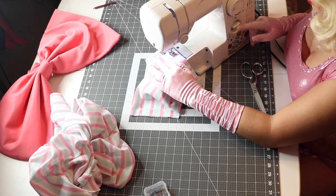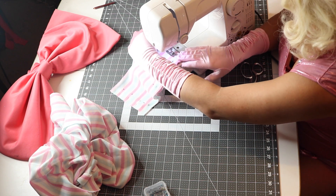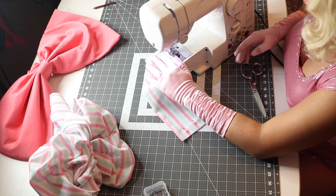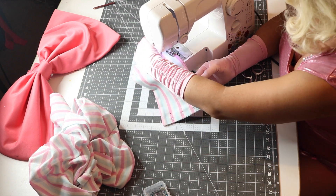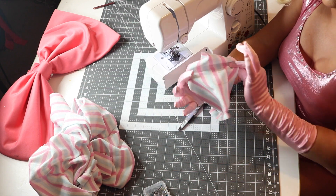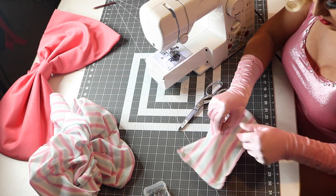Now that it's pinned, we're going to feed it through the sewing machine. It doesn't really matter what end you start on — we're just going to sew along the sides to close off all the seams. You could back stitch it to lock in your seams, but this is such an easy sew that you really don't have to worry too much about it — it's not going to come apart.